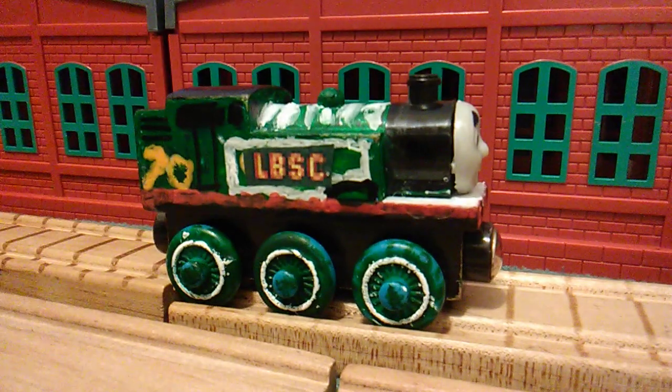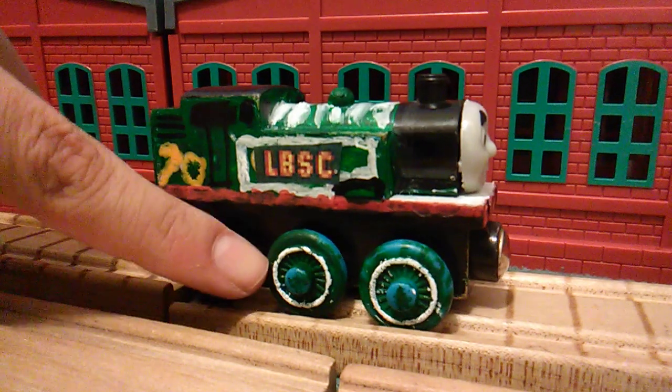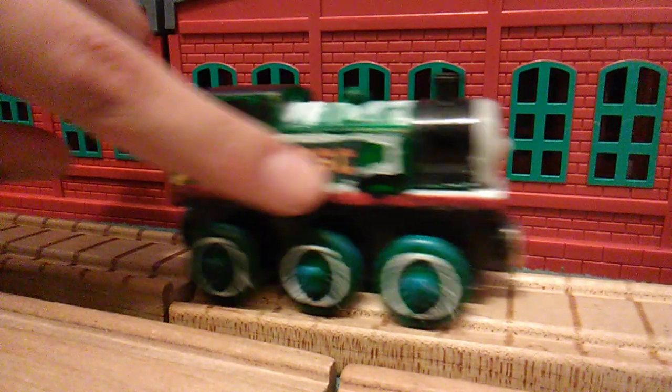Now you're going to say, UsefulEngine11, haven't you talked about this model already? Some of you might be annoyed that I'm showing it off again, but I'm just showing off that I made a couple modifications. So it's the wheels and on his side tanks.